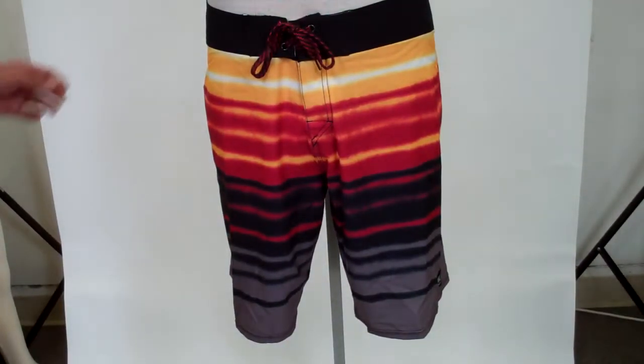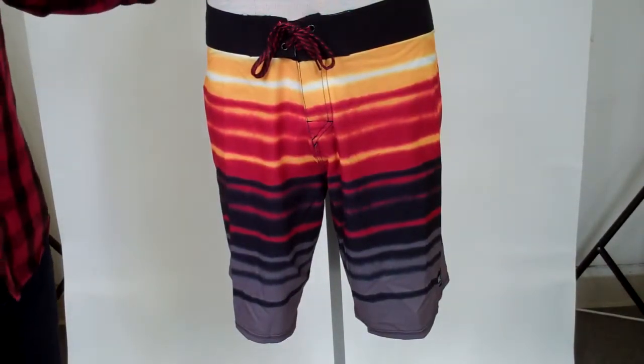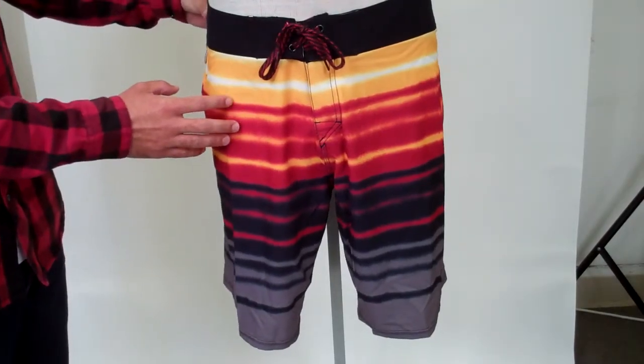Hey guys, this is Robby with Hansonsurf.com. Today we're going to be taking a look at the Biarritz Dipped Board Short from Quicksilver.